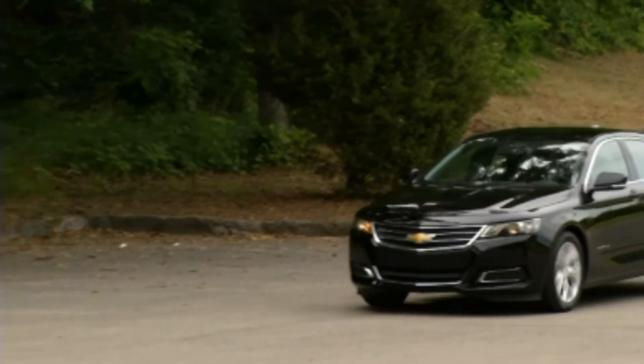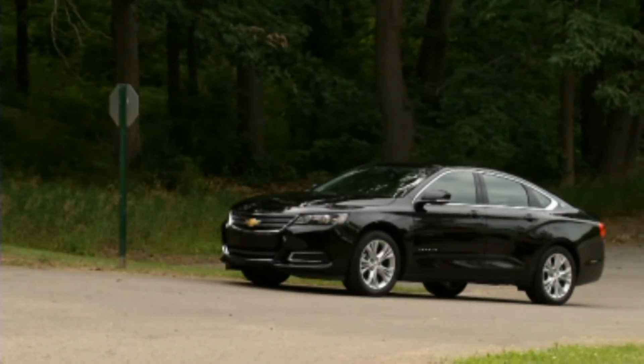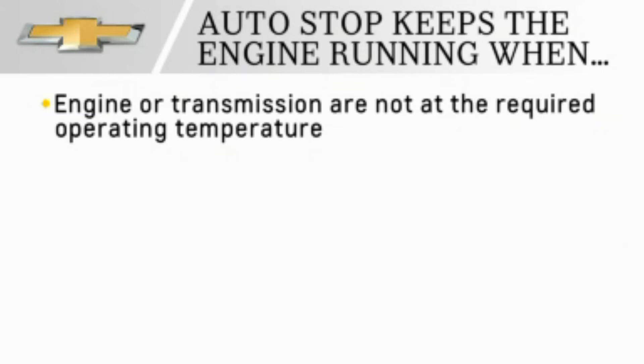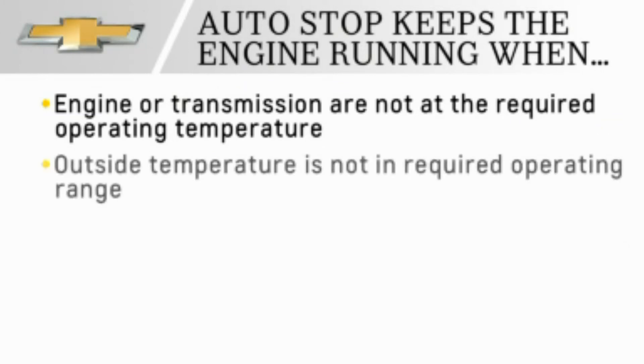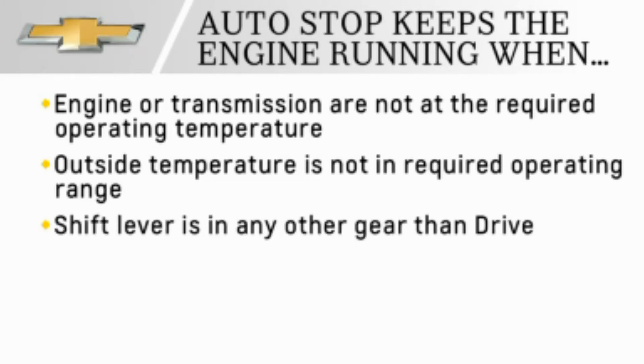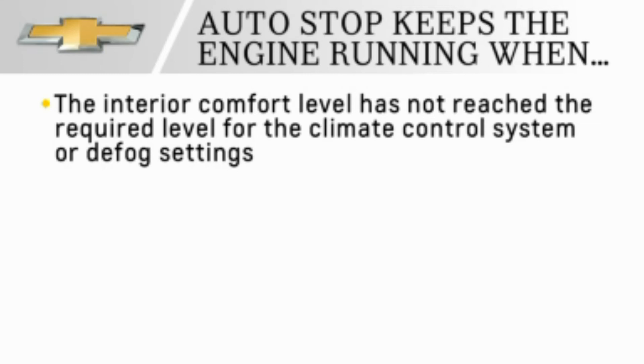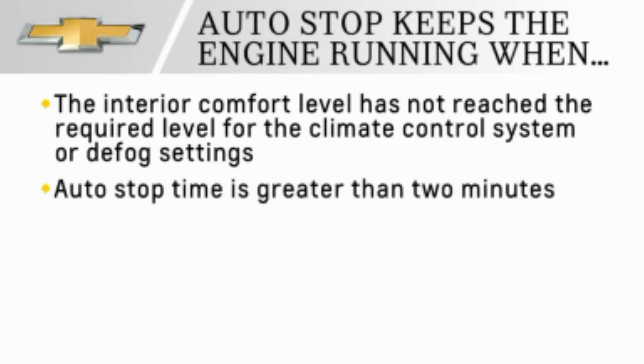There are some situations in which the auto-stop-start feature will keep the engine running. These include: the engine or transmission are not at the required operating temperature, the outside temperature is not in the required operating range, the shift lever is in any gear other than drive, the battery state of charge is low, the interior comfort level has not reached the climate control settings, or the auto-stop time is greater than two minutes.